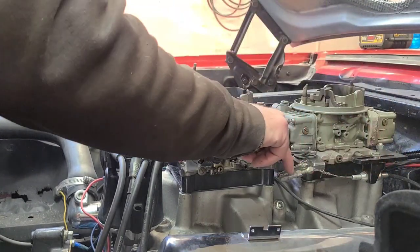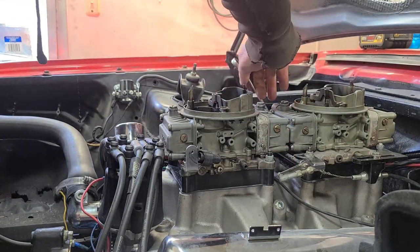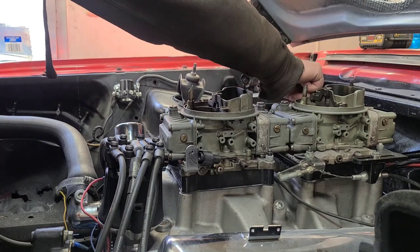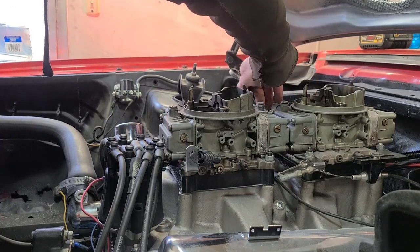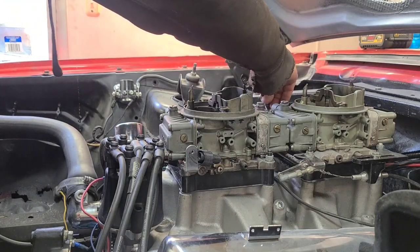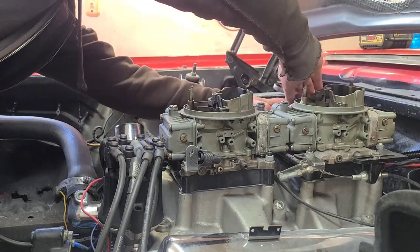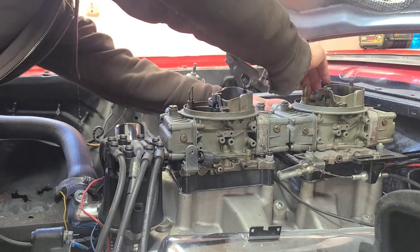I love four-speed racing — there's nothing like it. And there's nothing like heads-up racing; it's so much fun. But there's a cost to it, unfortunately, and that cost is usually carnage. Unless you're willing to spend a lot of money, you're probably not going to be overly successful at it.